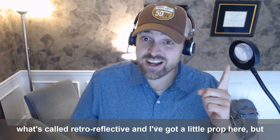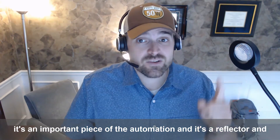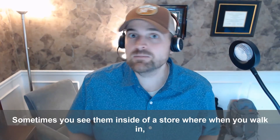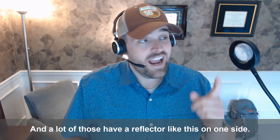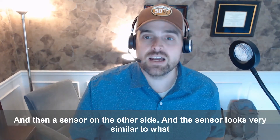I've got a little prop here, and it's an important piece of the automation — it's a reflector. Maybe you've seen these before. Sometimes you see them inside a store where when you walk in, it makes a little chiming sound for the worker. A lot of those have a reflector like this on one side and then a sensor on the other side.